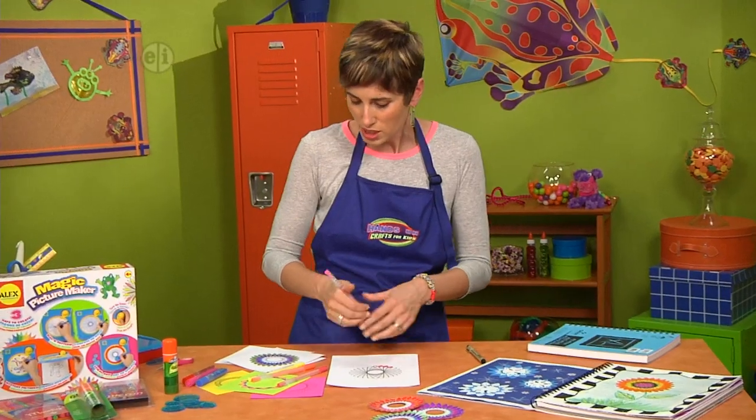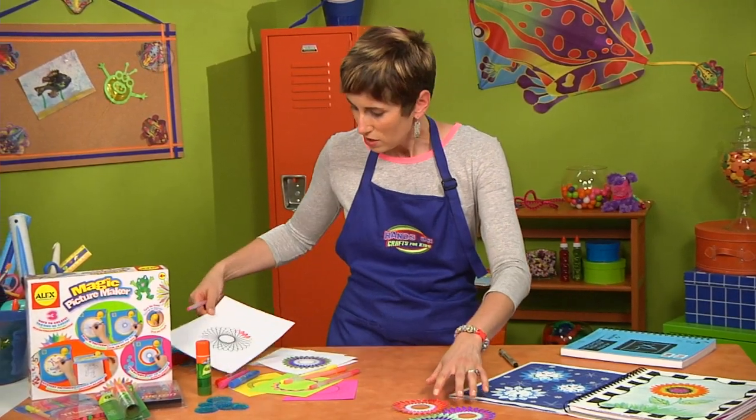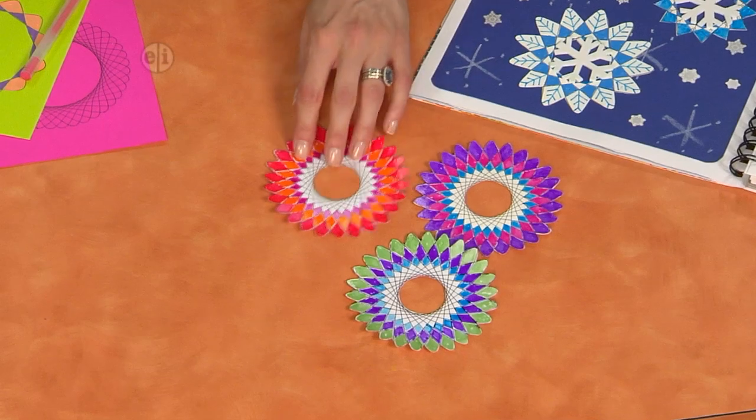Let's look at some that I've already finished here. You can see you can do them in any colors and they look so cool.